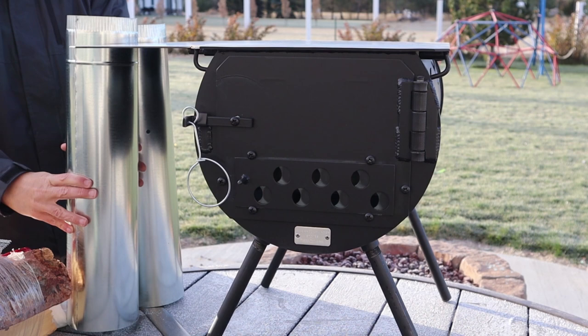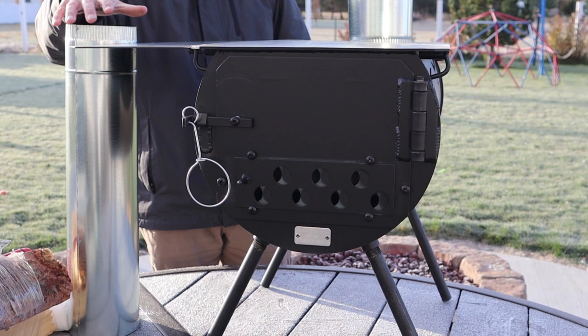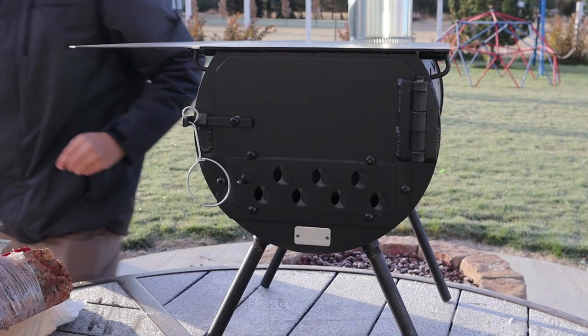Now we will put the flue on — there are four pieces. In curing the stove, the curing process means that you're burning off all the oils and the paint. The curing process is something you'll want to do outside, because if you do it inside the tent, as you will discover at the end of my video, there's a little fail that I have going on.